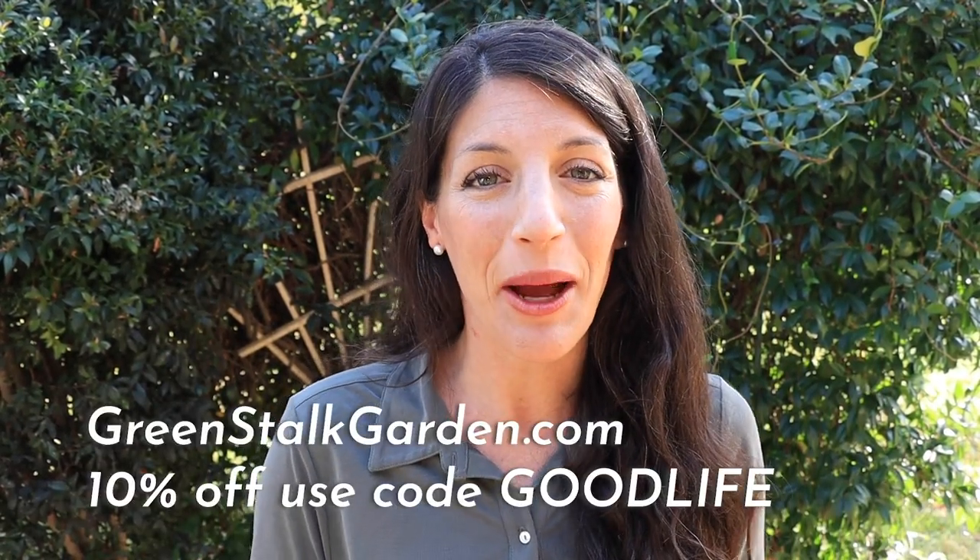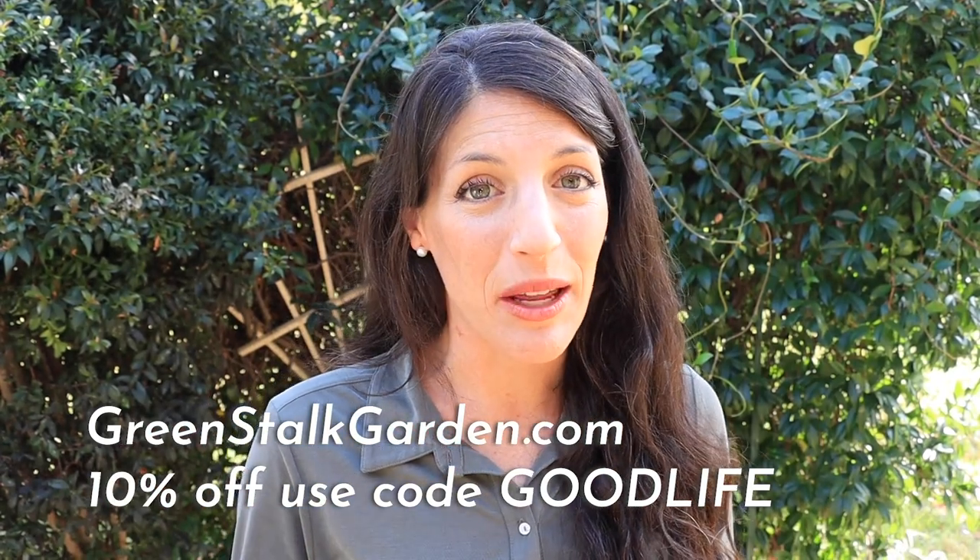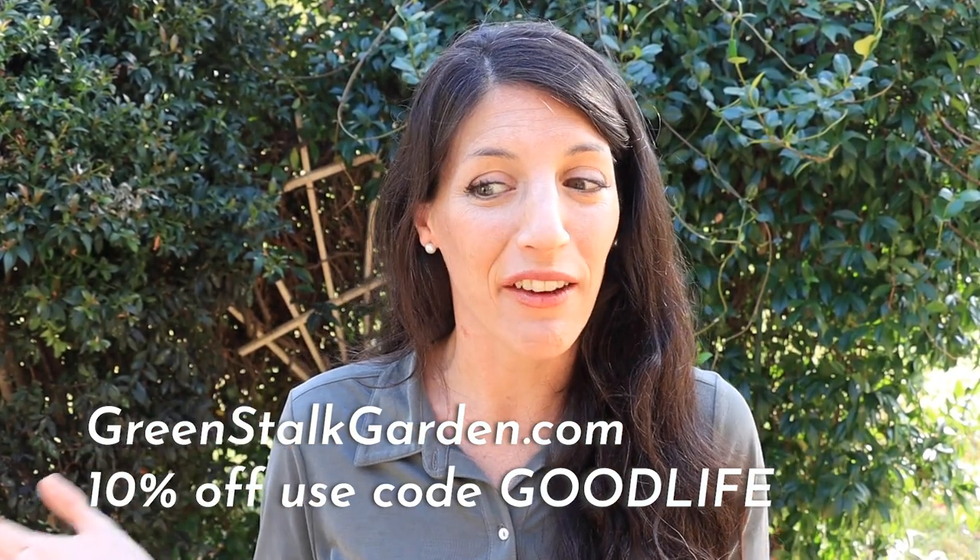I just finished setting it up and I can already see a lot of reasons why this is a great addition to our homestead. Before we hop into anything, I want you guys to know this video is not paid for or sponsored in any way. Greenstock did send me this tower and I just really like it, and this week they happen to be doing a lot of sales for Christmas and holiday shopping. You can snag an additional 10% off when you use my code GOODLIFE. So without further ado, let's hop into this video.